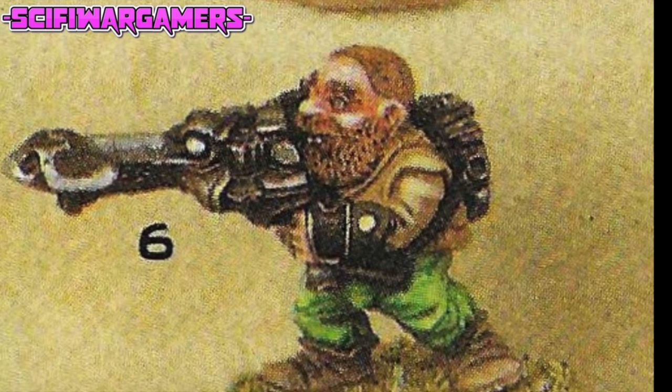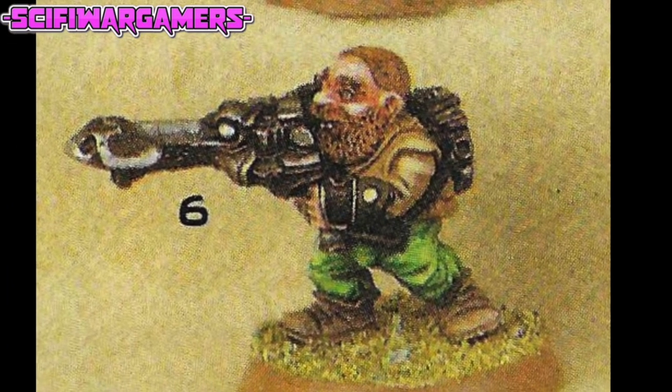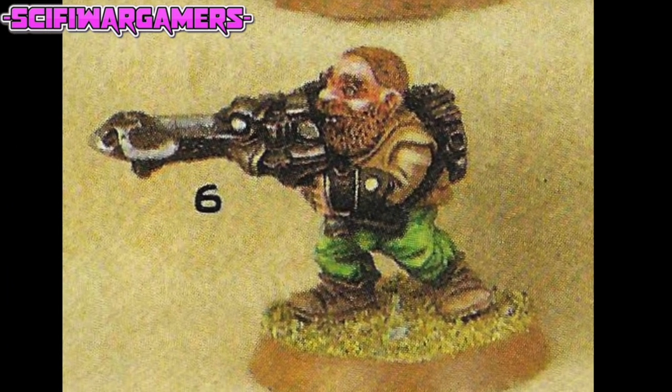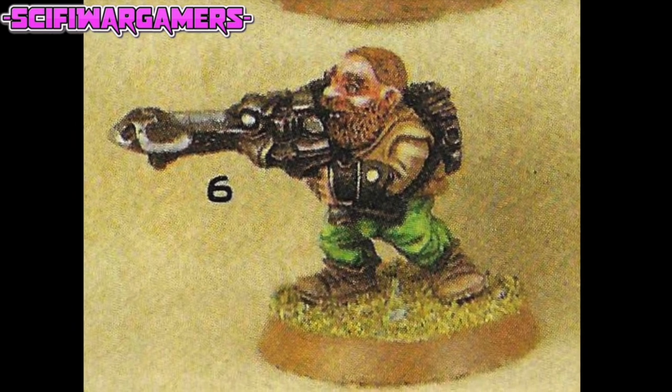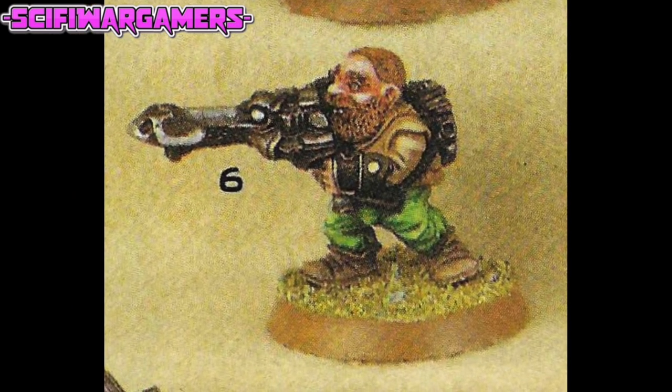Moving on to Iron Claw squat number six, and this guy has a lovely brown leather jacket and also has another overbite. What is this all about — is this to do with the sculptor, or is this the painter running amok? I have no idea what weapon that is. It looks to be a sort of early Eldar weapon of sorts, but if you know, please let us know in the comments below.